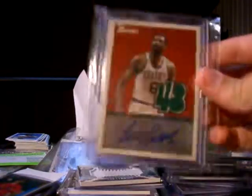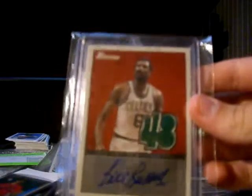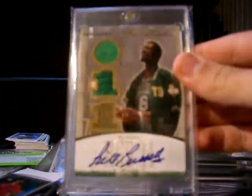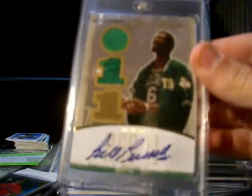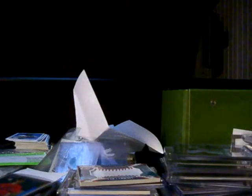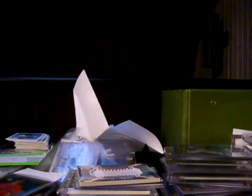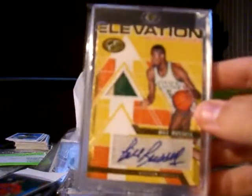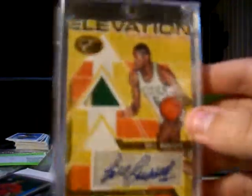Then I just got this in also recently — numbered to 41, from Bowman 48, jersey autograph, pretty nice. Then I got this from TysonNZ a while ago — dual jersey autograph, numbered to 50 from Hot Prospects — pretty nice. And then this is my favorite autograph: two-color patch, numbered to 15, from Topps Elevation — two-color patch right there, pretty nice.